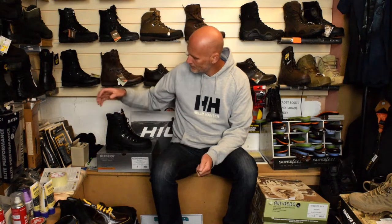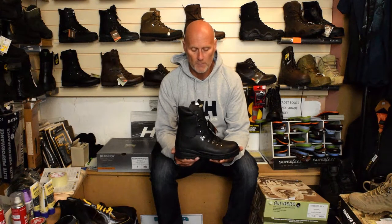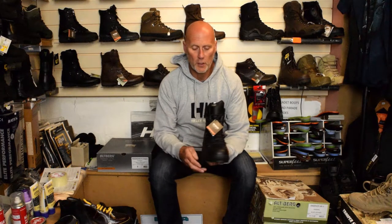Good morning, Steve from the Camouflage Store. Today we're going to look at the Altberg Peacekeeper P3 boot. It's a general duties boot that the police use and other different kinds of authorities. It's a safety boot, so we'll have a quick look at this one this morning just to show you and give you an idea.